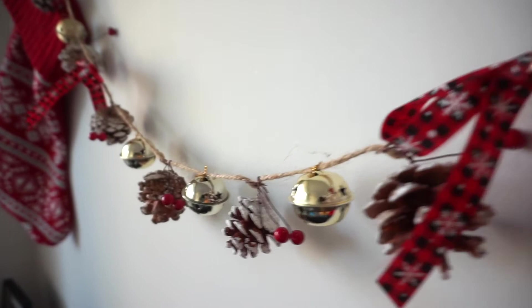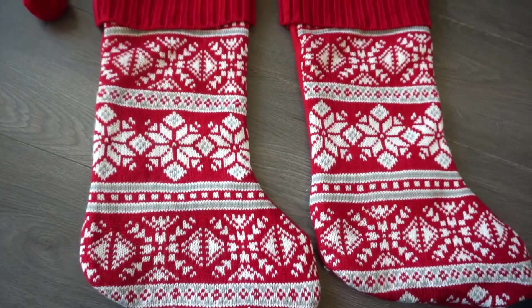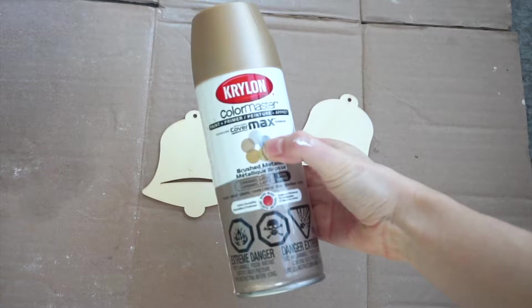Next up I'll be making this DIY stocking tag. I got these two stockings for my husband and I at Walmart this year, and since they don't have our names on them anywhere, I thought it would be fun to make little stocking tags. I'm going to use these little wooden bell ornaments from Dollar Tree and this spray paint to paint them gold. I did a couple of coats on either side and then let them dry before moving on to the next step.